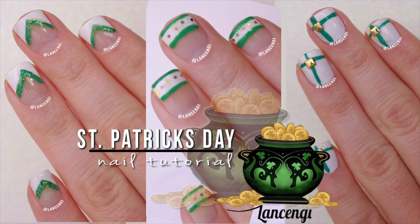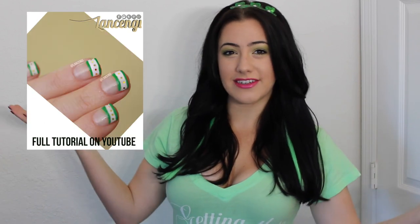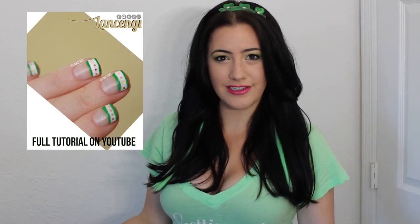Hi everyone and welcome back to another festive nail design. Can you believe it's almost St. Patrick's Day? I love the holidays. So today I'm going to be sharing with you three easy nail designs for beginners, but for the classy girl who also wants to celebrate St. Patrick's Day — because no one likes to get pinched.